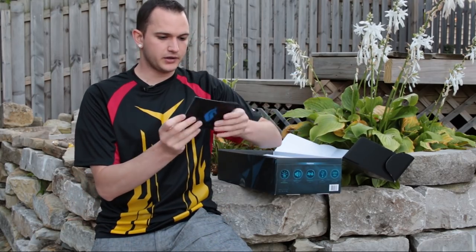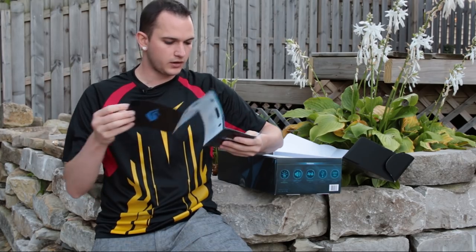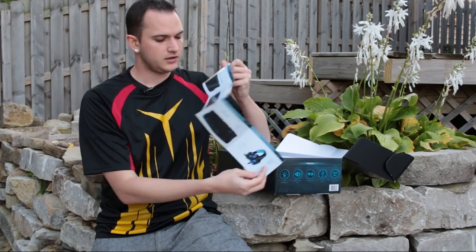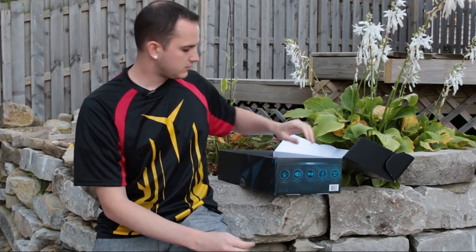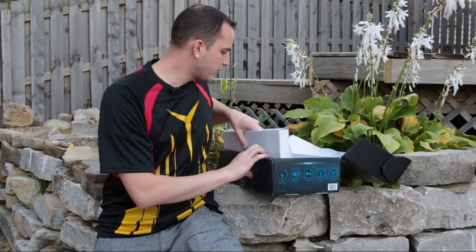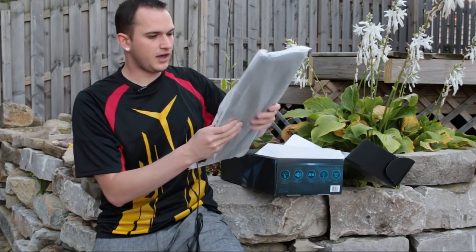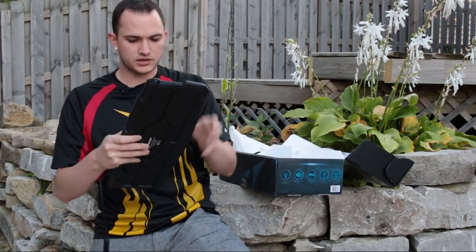There's also a small booklet inside the box explaining the adjustability, how to lock things, and how to use everything — so you do get a bit of documentation. At the bottom of the box we have the keyboard, which is packed in softer foam, which is always good to see.